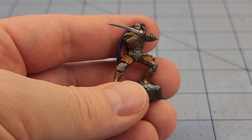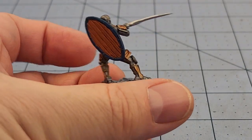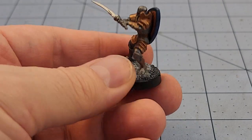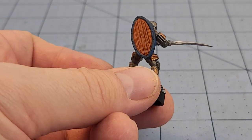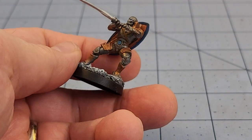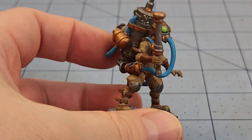A random Nolzur's Deep Cuts Warforged — because why not. I still got a few of these unpainted pre-primed guys laying around. I don't know if this is before or after I got a 3D printer, but we got him done regardless. Not the most exciting figure, but it's okay.